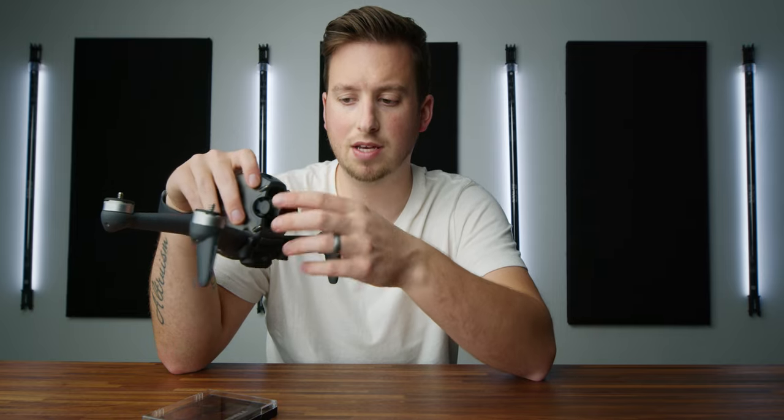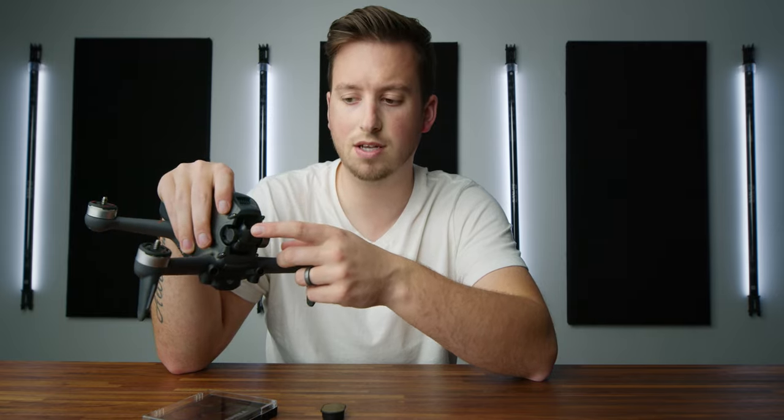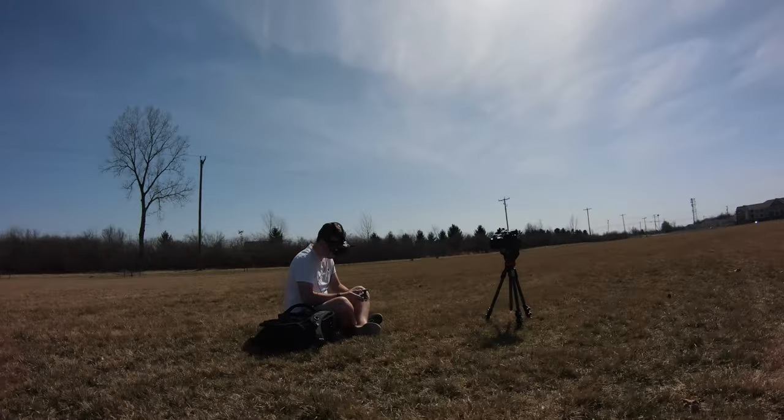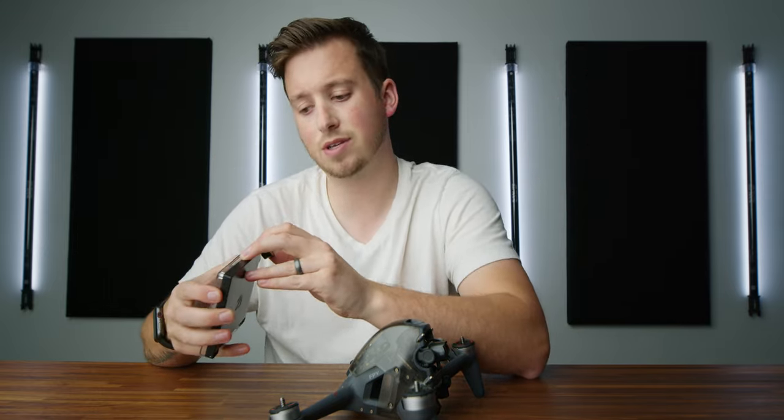I did get an error — the message on the screen was 'gimbal access max reach' or something like that — basically telling me that the top of the ND filter is hitting this guard, whereas without it the camera can tilt up a bit further. If you're flying all over the place in sport mode going real crazy — turning and going up and down super fast — I got that error a lot. It didn't seem to actually affect anything, so you can technically just ignore that message and keep flying. On super sunny days, it's definitely helpful to make sure your shutter speed can be set properly and give you a better image overall.